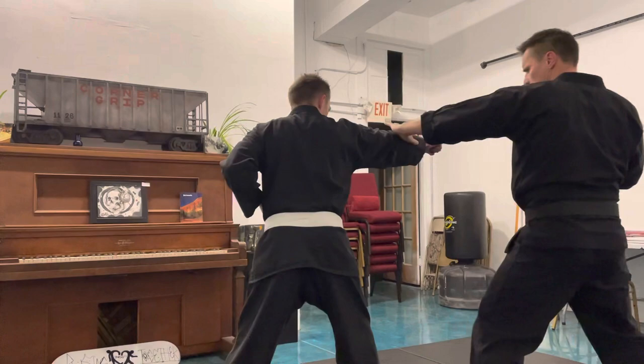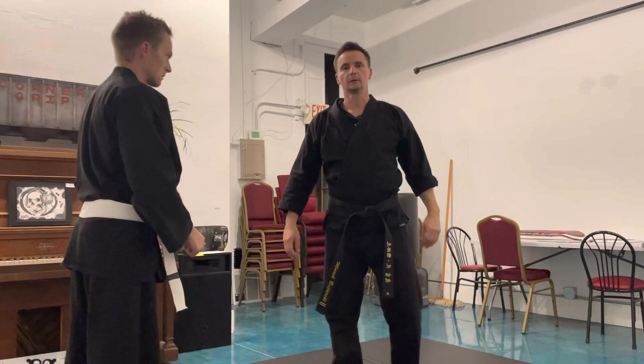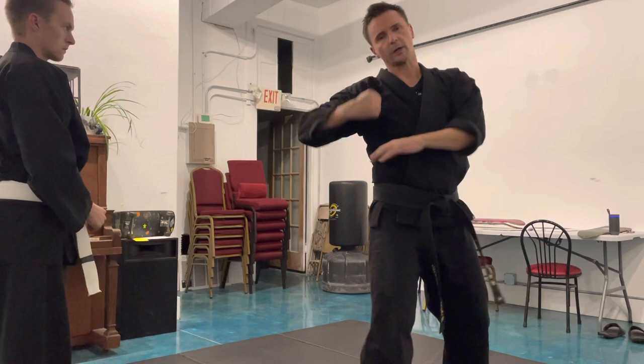Third technique of the first self-defense series. You're stepping to the side, front kick, step behind, backwards.